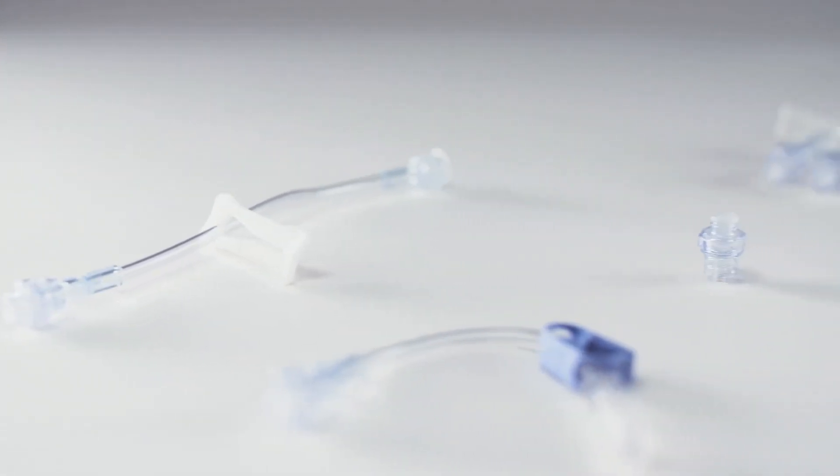The BD Q-Site needle-free connector is available in many different extension set configurations to allow you to optimize medication delivery for all your patients.